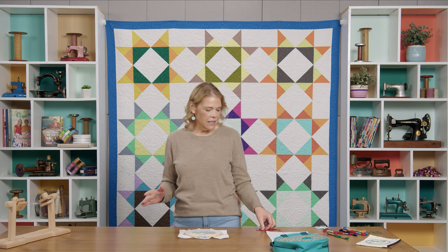Hi everybody, I'm Natalie with Missouri Star Quilt Company, and today on Embroidery 101 we're going to learn the split stitch. This is a great basic stitch for outlining things. It's similar to your stem stitch, but instead of coming up next to your stitch, you're going to come right through the middle of it.